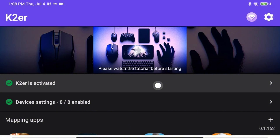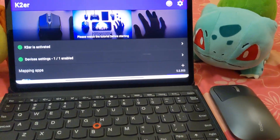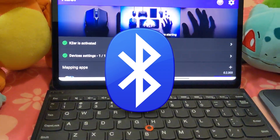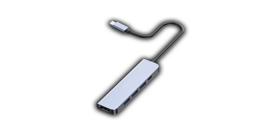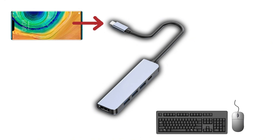It works on any Android system, including tablets. Get your input devices ready — all keyboards and mice work. If using Bluetooth devices, pair them in the system Bluetooth settings. If using wired devices, you'll need a USB hub. Plug wired devices into the hub and connect the hub's USB-C cable to your phone.